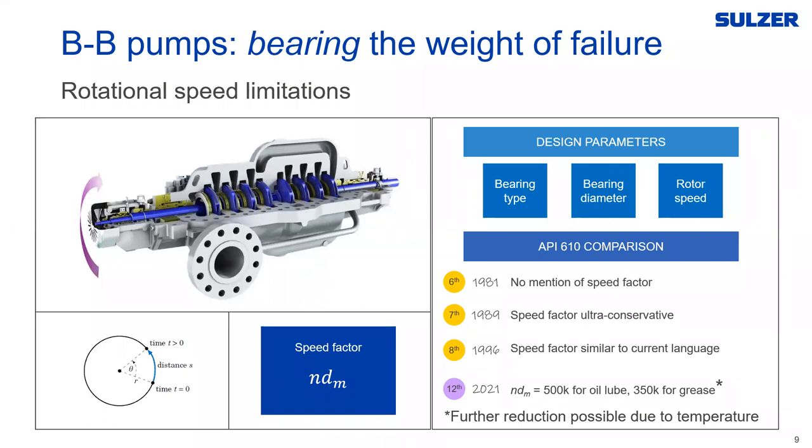Coming through the various editions of API: in the 7th edition it was introduced but was ultra conservative; in the 8th edition it started to be less conservative and similar to current language. The 12th edition has the current language. The limits right now are 500,000 for oil-lubricated bearings and 350,000 for grease, with a caveat that further reduction is possible due to temperature or other factors. API uses these limits to help safeguard end users by ensuring reliable equipment. Bearing manufacturers like SKF have reference speeds for all their bearings, and approaching those numbers makes the machine less reliable.